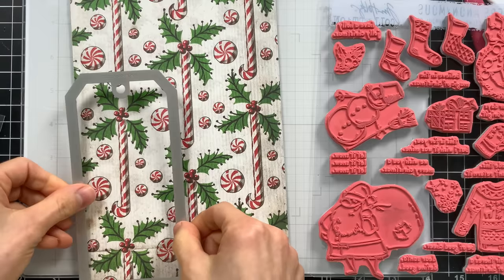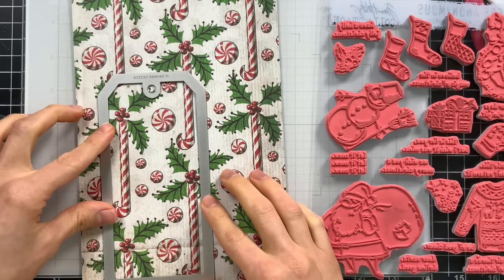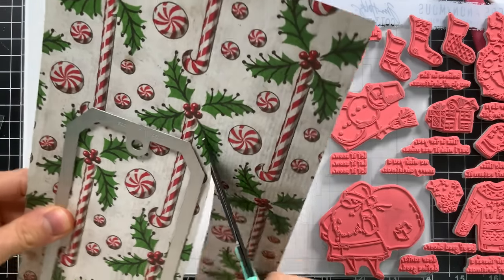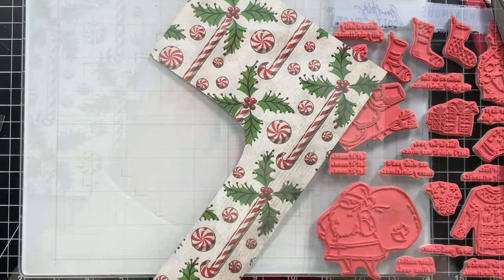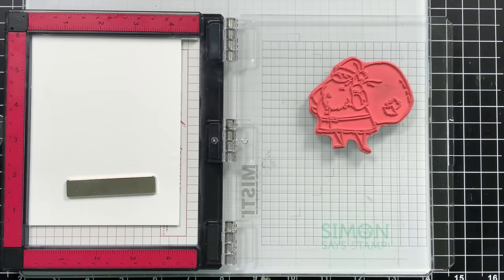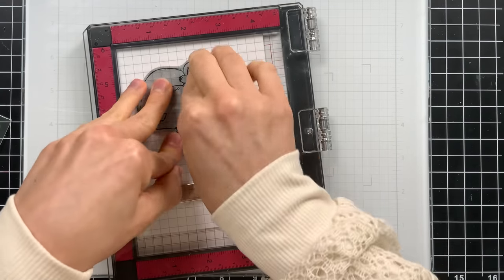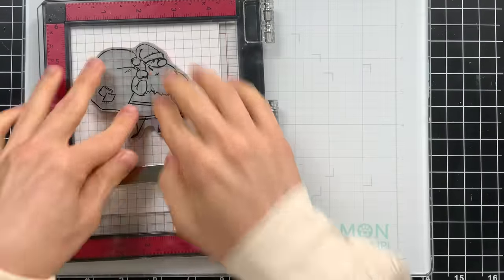I have this Tim Holtz tag die set here — all the products I'm mentioning today you'll find in the video description or via picture links on my blog, so be sure to check that out. I'm going to die cut the largest tag from one of Tim Holtz's holiday backdrops to give me a nice background for my Santa. I want to stamp Santa with intense black ink onto some watercolor paper because I'm going to do some watercoloring with distress inks. Simon's intense black ink is great for working with watercolors. Since I'm stamping onto Tim Holtz watercolor paper, it's super textured, so I stamp a couple of times to make sure I get a really good impression.